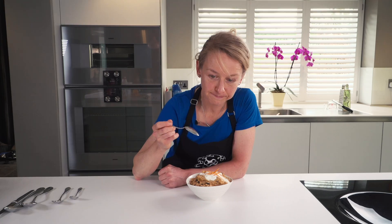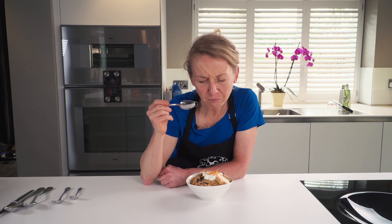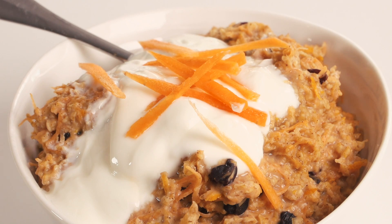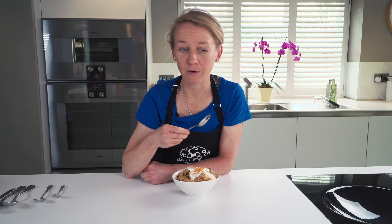Can you tell I really like carrots? There you go — carrot cake porridge. Now, if you want it a bit sweeter, you could add some honey, but I think it's pretty sweet already from the currants and the carrot. That is delicious. If you like this video and you found this recipe delicious, then feel free to give us a thumbs up. And you might like to check out the first recipe in this series, which is also cake for breakfast — banoffee pie overnight oats.